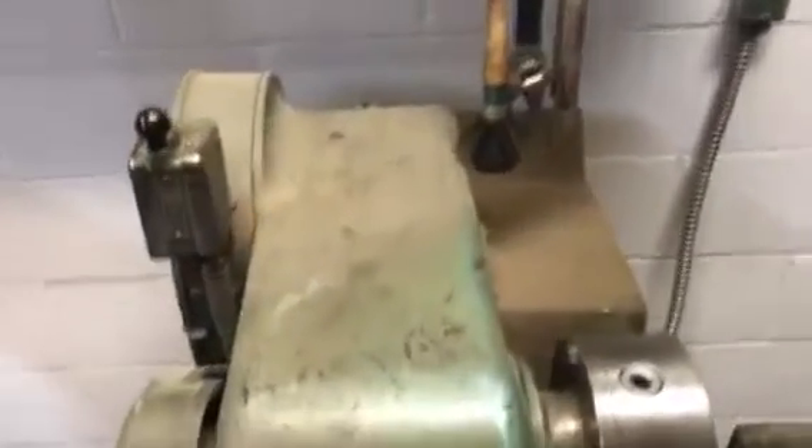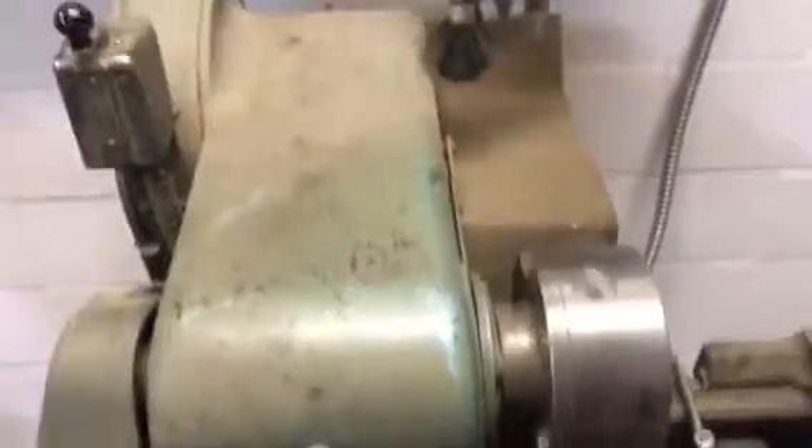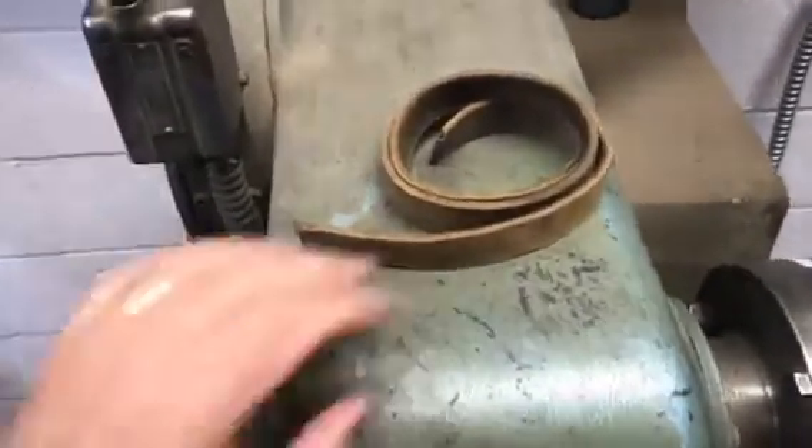If you've got an old flat belt lathe and you're trying to make a spin, but you're running into a little bit of a problem with the fact that you can't keep leather belts that don't slip.